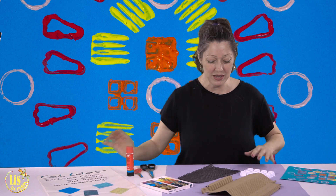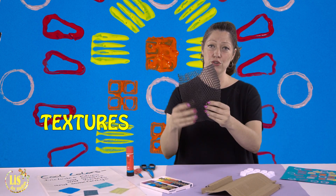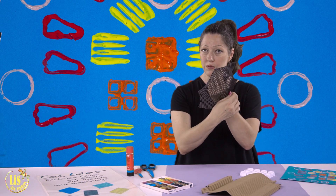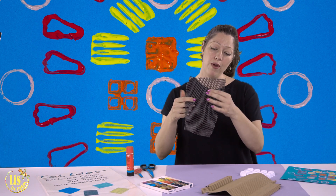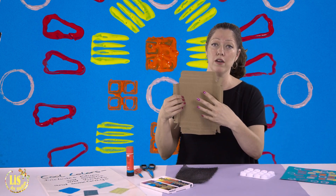Today you are going to need some textures — different types of textures from around the house. This is from an apple covering. I went to the market and bought some apples; they were wrapped and I took this, cut it up, and saved it. Then this is from a box that I opened up — this texture was on the box.